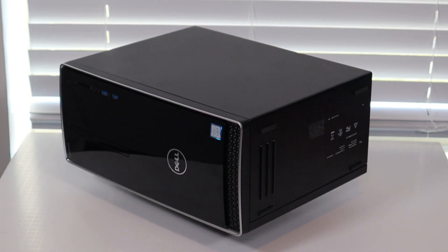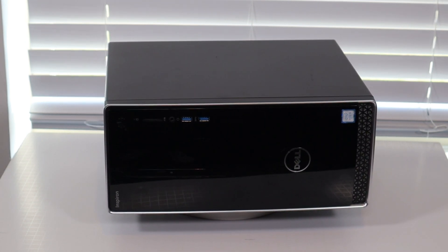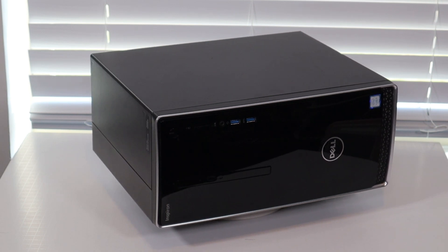Hello everyone, my name is Jamin. Thanks so much for visiting my channel. In this video I'm working on a Dell Inspiron 3668 desktop system. I'm going to show you how to get inside, access and replace your RAM.